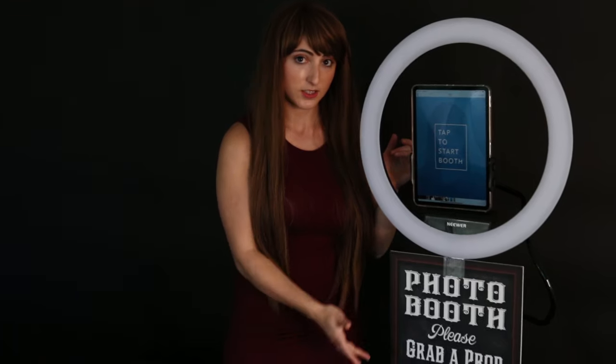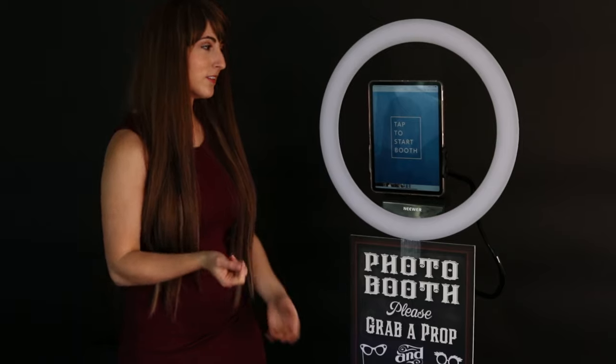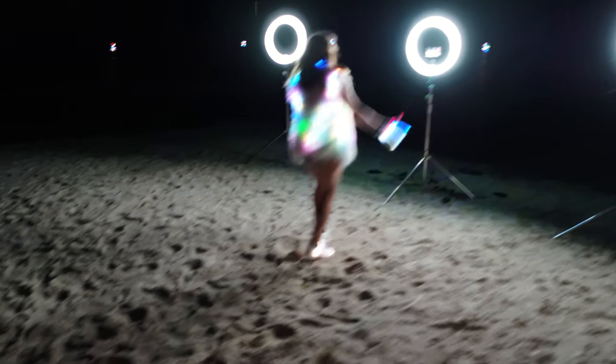Next up, we have the sign. You need this sign so people know it's a photo booth. The awesome thing about this photo booth is that it's super portable and lightweight, so you can just hoist it on your shoulders and take it anywhere you want. It's a one-man show.